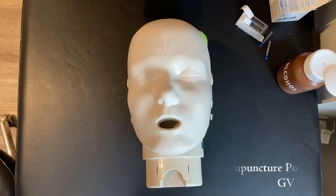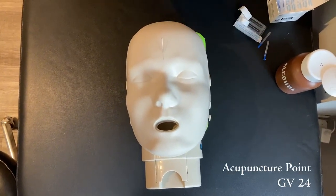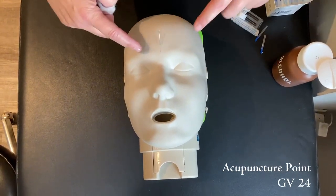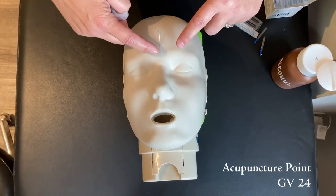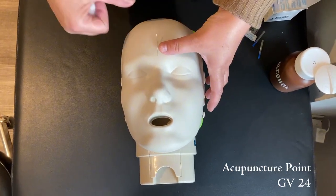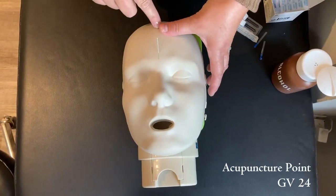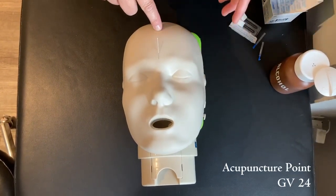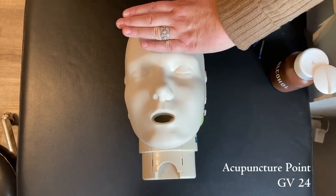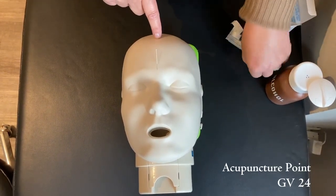So this is GV24.5, it's midline, three cun from the middle of the eyebrows or on the hairline. We can either measure using your thumbs — three cun from that point, and this should be around the hairline — or you can measure four fingers from that point as well. Assuming he had a hairline, it should be right about there.